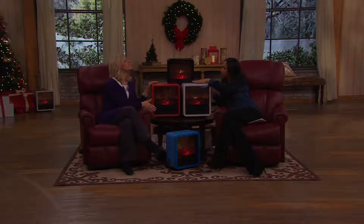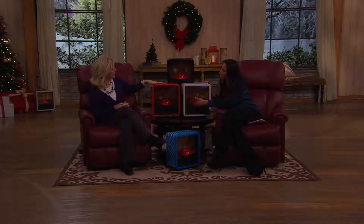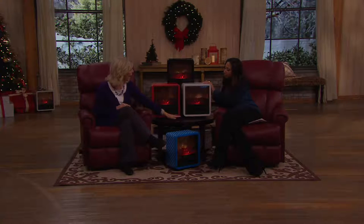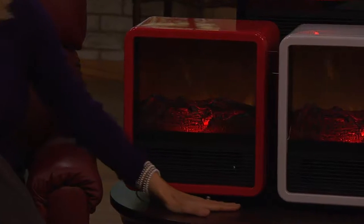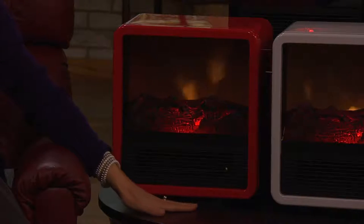I noticed you have a gift on top of the unit — so this stays cool all the way around. It's just in the front where the heat is coming out that you feel the heat. Cool to the touch all the way around, and especially important to know it's cool when you put it on a table, dresser top, or on your carpet — completely cool and safe to the touch.